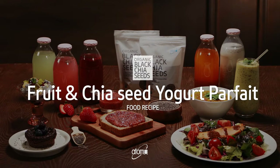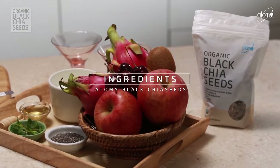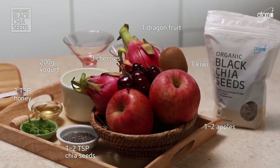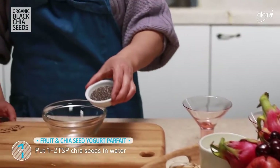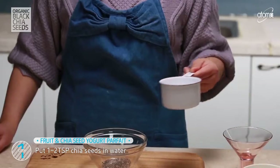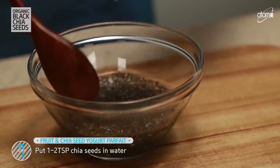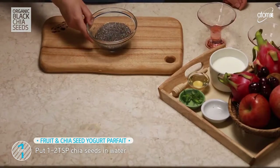Fruit and Chia Seed Yogurt Parfait. Place the chia seeds in water, and if you haven't experimented with chia seeds before, you're in for a treat — because they absorb 10 to 12 times their water weight.